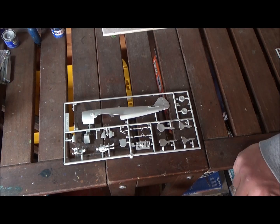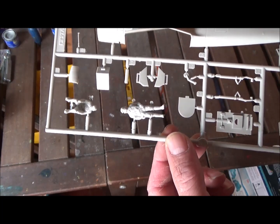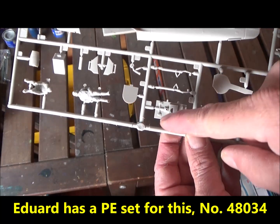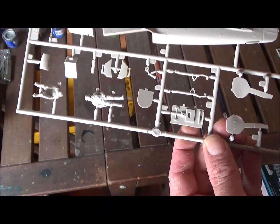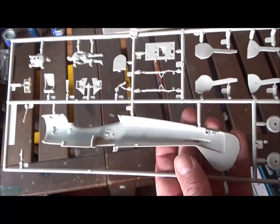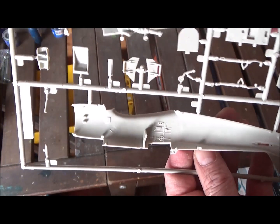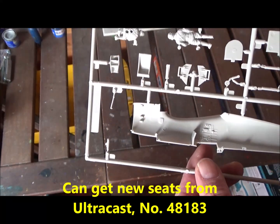Here's sprue A. Look at the pilots — for a kit this old, I think they look really good. You get one standing and one sitting. The bottom of the cockpit has pedals, a place for a stick, and a control column, but there's not really a lot more. The landing gear looks okay. Even in 1972, detail was put on the inside. There's a pin mark in the seat, no seat belts, and the seat itself isn't very detailed.